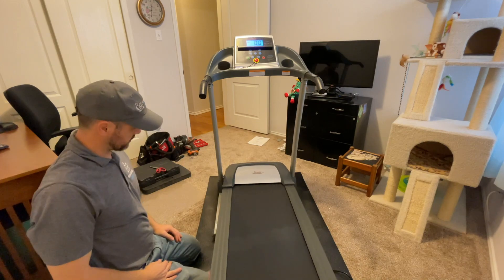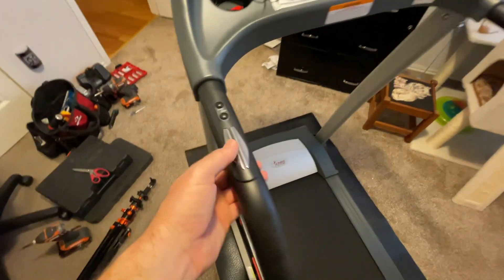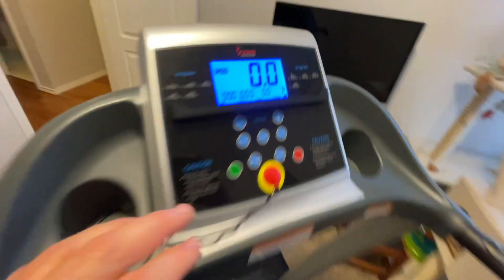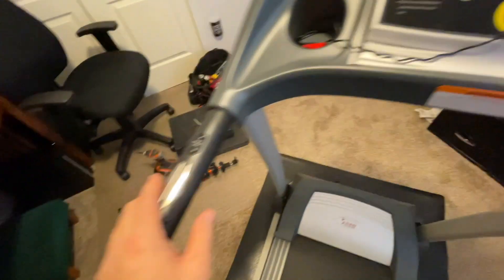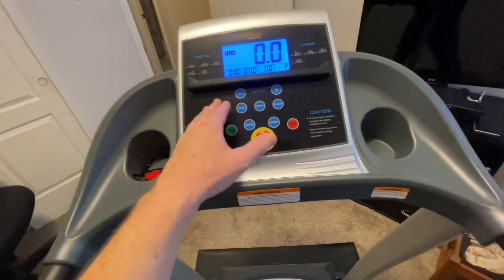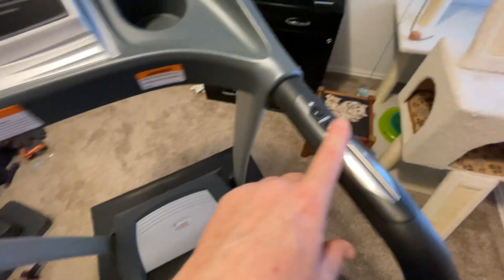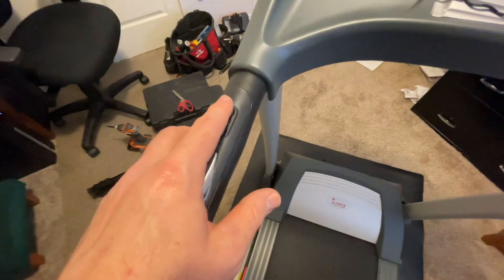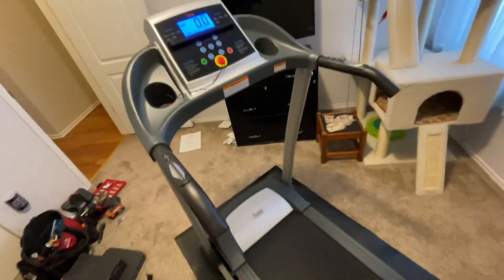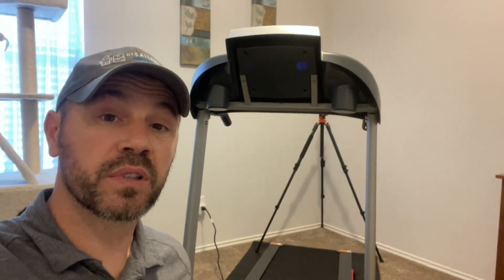A couple more features: there are metal plates on the handlebars — hold on to these while exercising and the console will display your pulse. Also, on the handlebars there are push buttons for speed increase, decrease, start, and stop, so you don't have to reach for the console to control the treadmill. This treadmill is good to go.